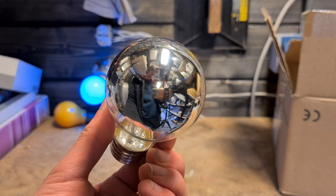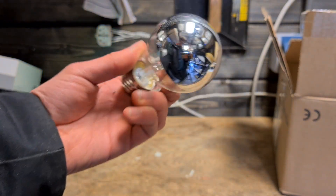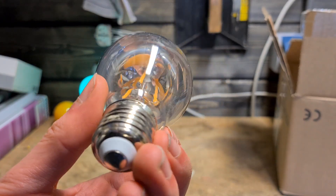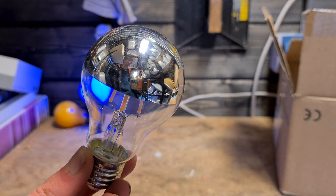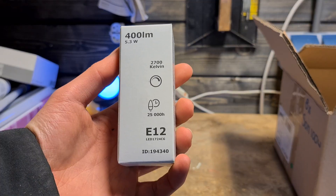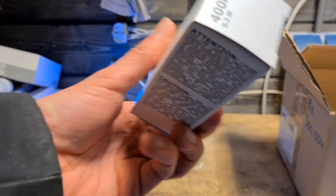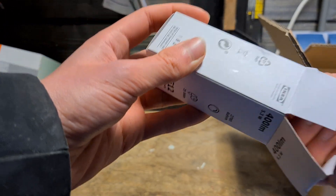Then we have these mirrored light bulbs — the LED version. This is the LED version from Kalex, which is a pretty popular LED brand. Here we also have an American LED bulb, as you can see from the E12 base instead of E14. This is also a candle bulb.